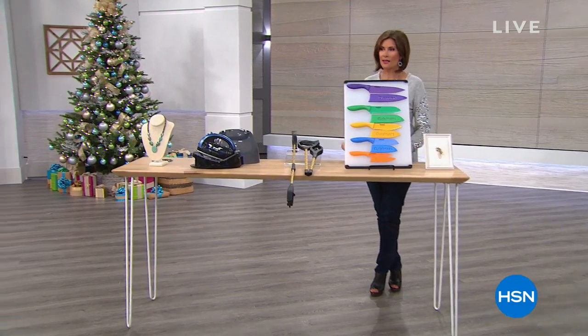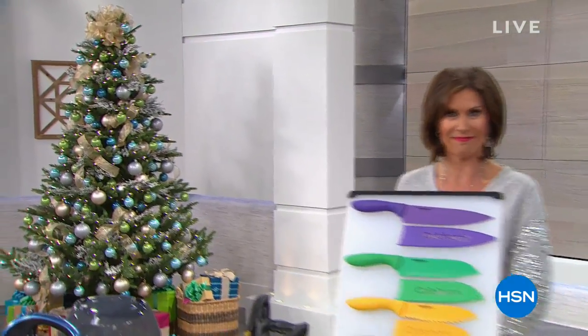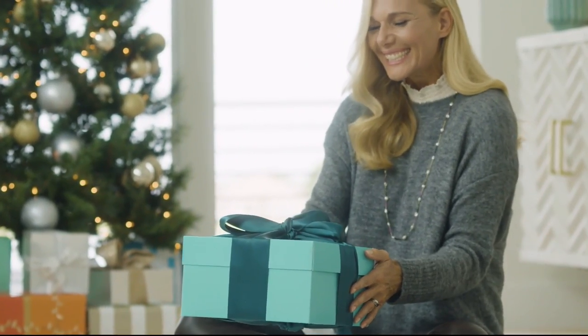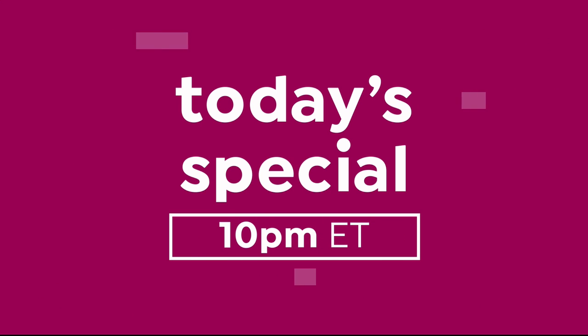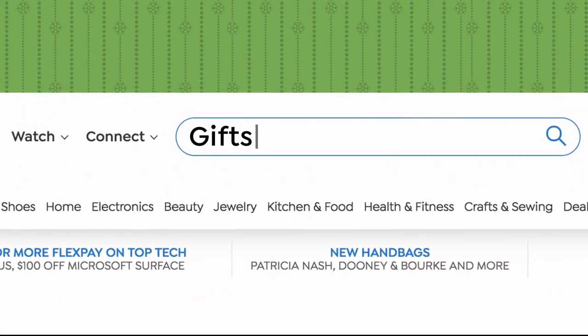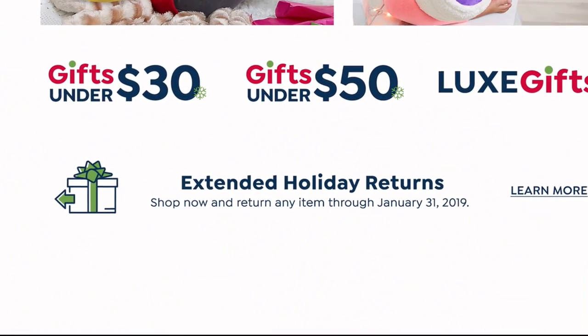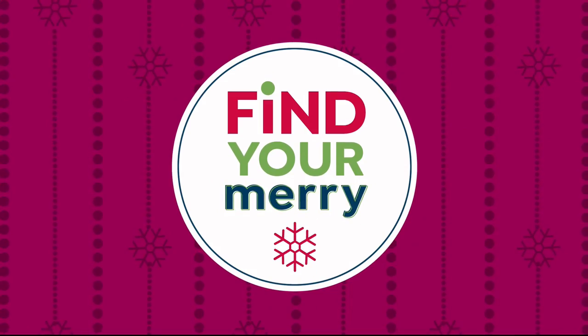Stay with us because we have more coming up in our Secret Santa hour, including a perfect practical gift. The holidays are here — we want your holidays to be extra special this year. We're giving you two extra hours to shop our Today's Special, with the premiere every day at 10 p.m. Eastern all season long. Shop now and return any item through January 31st, 2019. Find your merry on HSN and HSN.com.